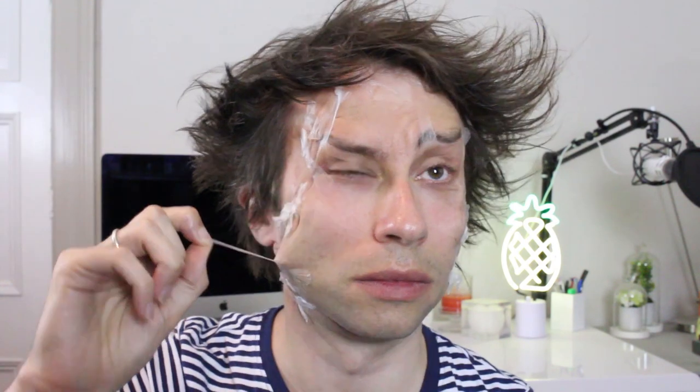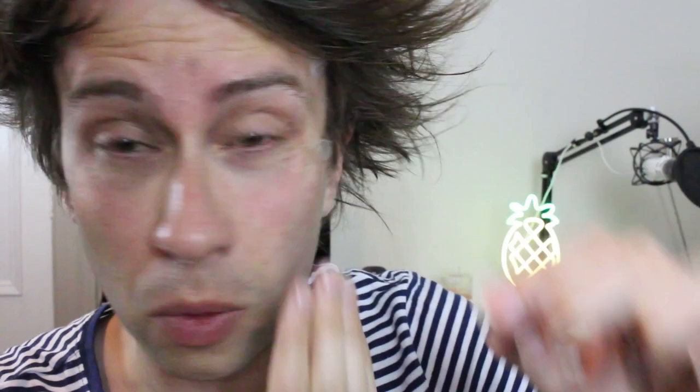I wonder if I'm allergic to that. Now I've gotta get this off. Oof, oof, that is not comfortable. Oof, oof, oof, oof — that's red. Brilliant. Ow. Oh wow, that hurt. I think that's it.